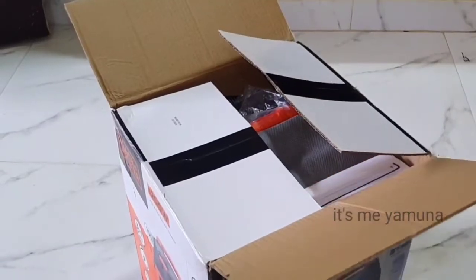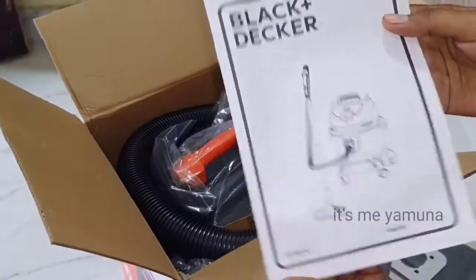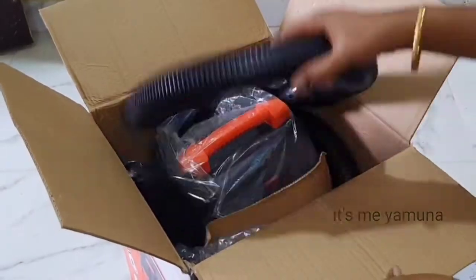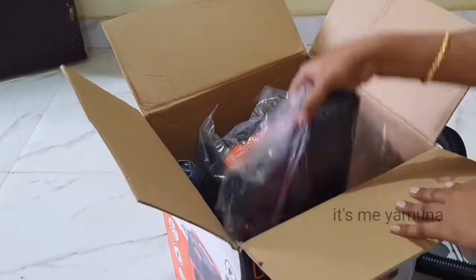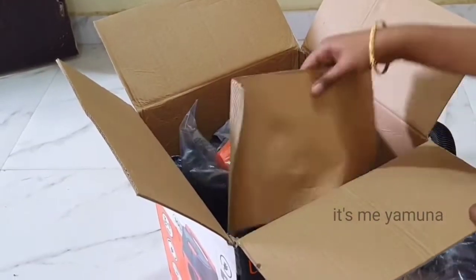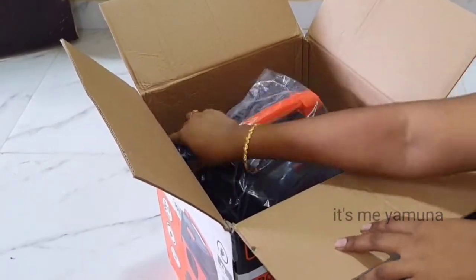So, in the box we have the dust bag and manual, the flexible pipe or hose pipe, a floor cleaner, sponge filter, and extension pipes.